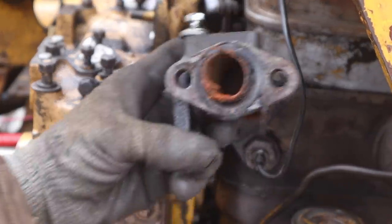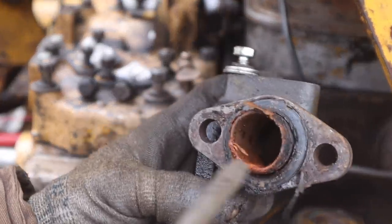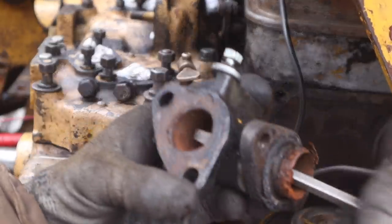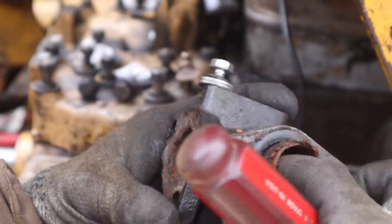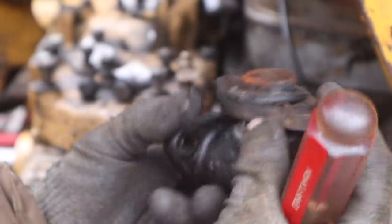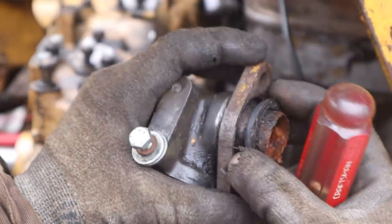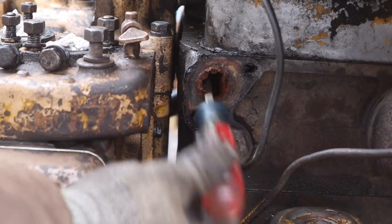Well, it's not totally blocked up, so that's great. You can see there's some buildup, but there's a passage all the way through it. It really doesn't look bad at all. Might need to replace this little rubber gasket here, but it doesn't look terrible. And here you can see that's not blocked either.